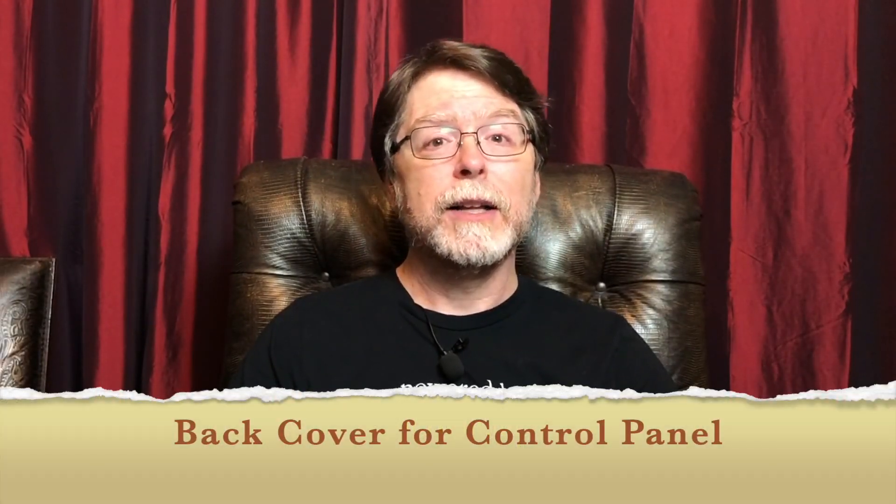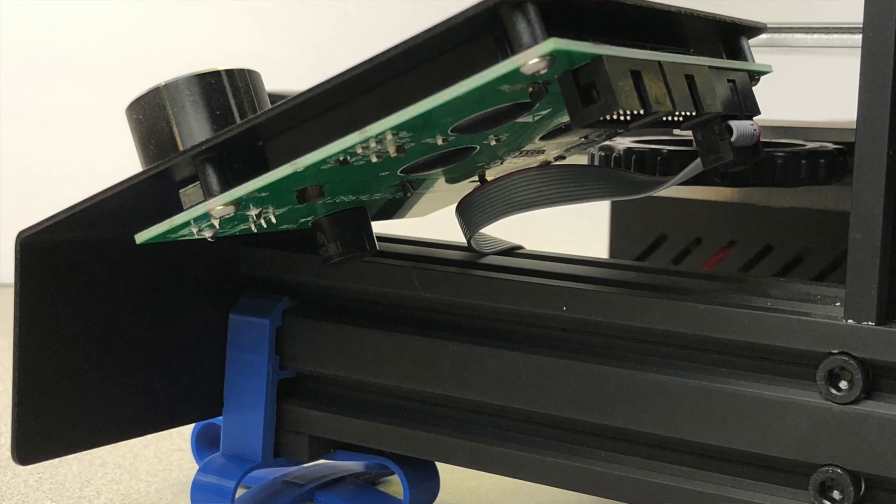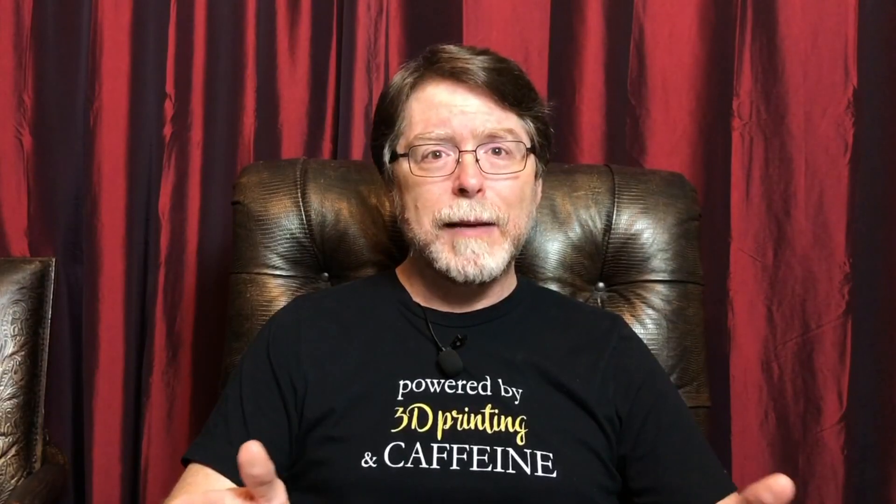And finally, number one: a snap-on back cover for the control panel. Here's another thing that bothers me about the Ender 3 and Ender 3 Pro — the circuit board for the control panel screen is exposed at the back. I get that Creality might want to save a bit of money on the printer, but it just seems silly to have that board exposed like that. Now, there are a lot of different back covers available on Thingiverse, but almost all of them seem to require that you unscrew the control panel from the front of the printer, then unscrew the display board from the control panel, then screw the board and the back cover to the control panel, and then screw the control panel back to the front of the printer. In some cases you need to find longer screws to make that work.